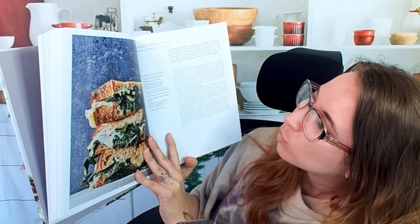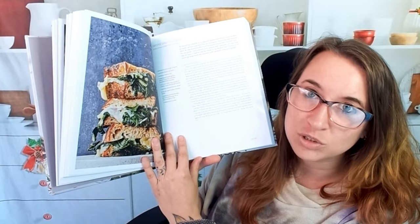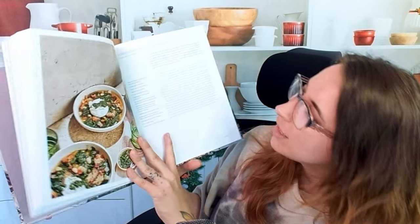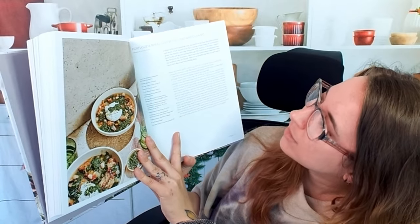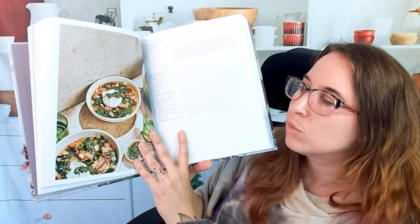We also have greens grilled cheese — this is awesome. If you want to indulge in grilled cheese, this is maybe a healthier way of doing that. We have Portuguese bread soup with chard and cilantro, which looks so good.